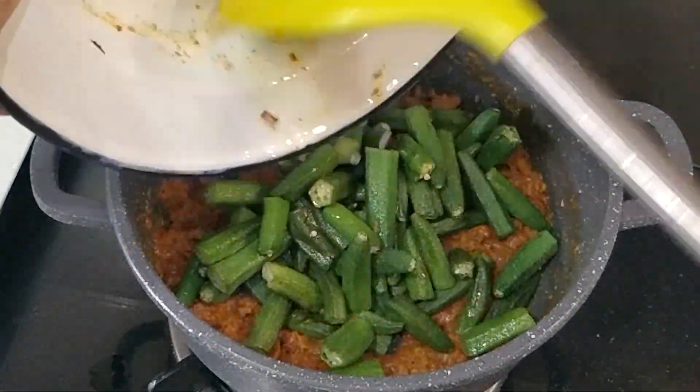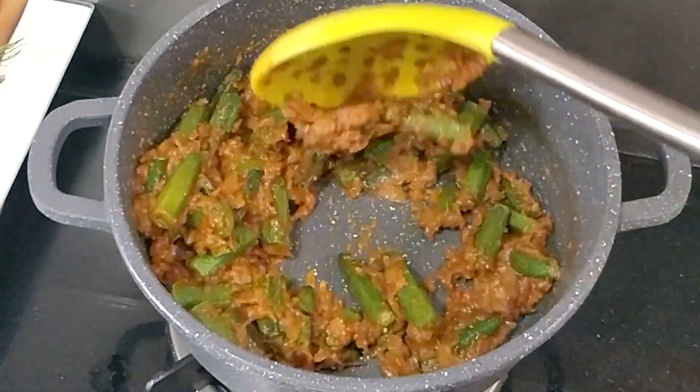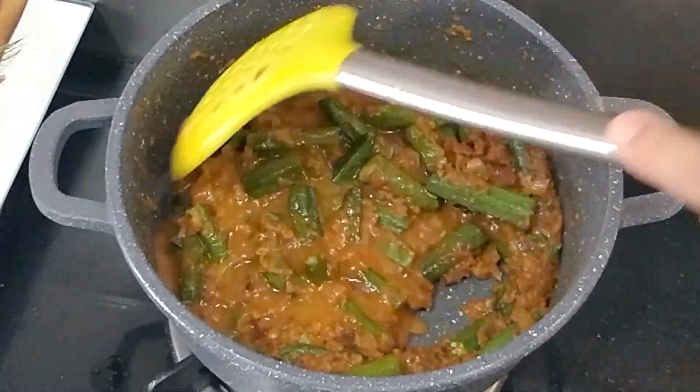I will add tomato from the tomatoes. Finally, I will add the tomato powder and mix it well. The bindi is already 50% cooked — I will add it in and mix it well.